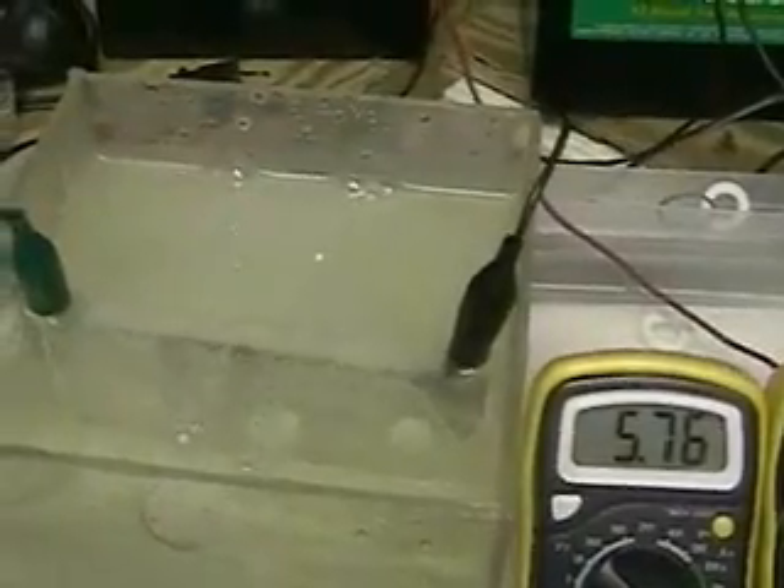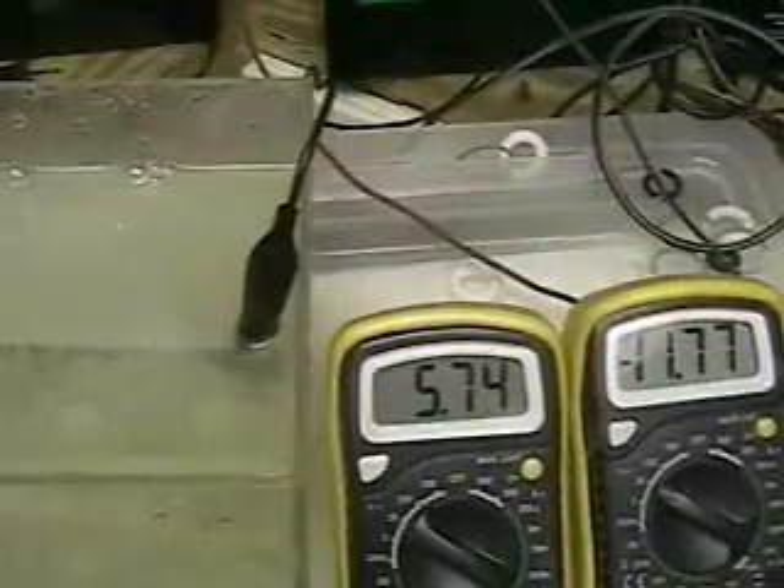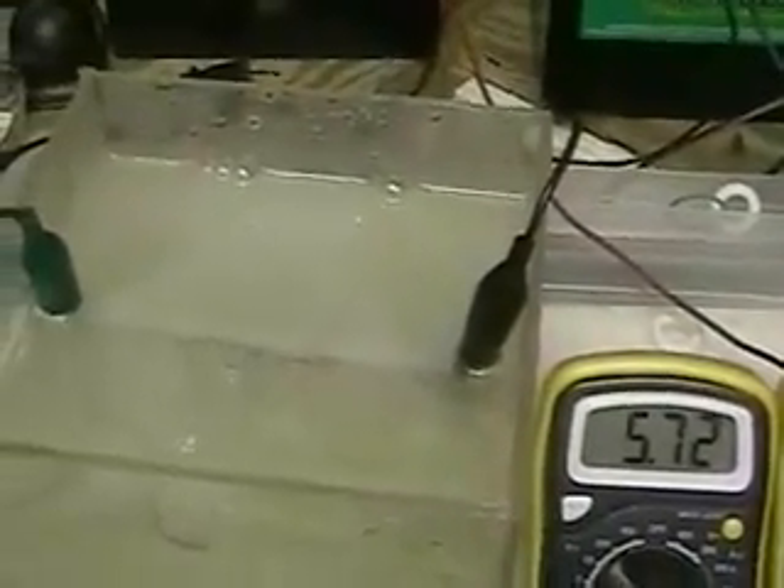Re-plug the system together. Again, this is using lye as an electrolyte and you can see, once again, we're at 5.75 amps and we're pulling the battery down to 11.77 volts.